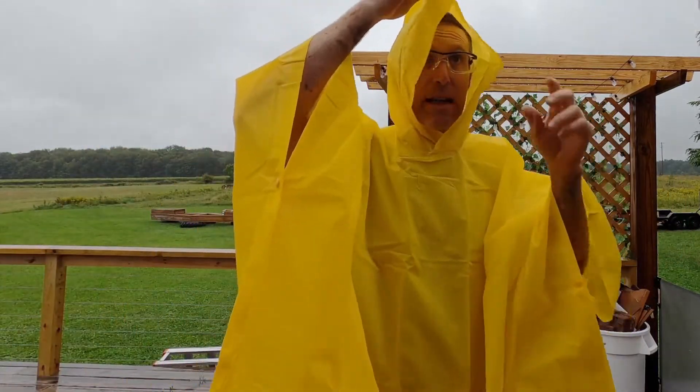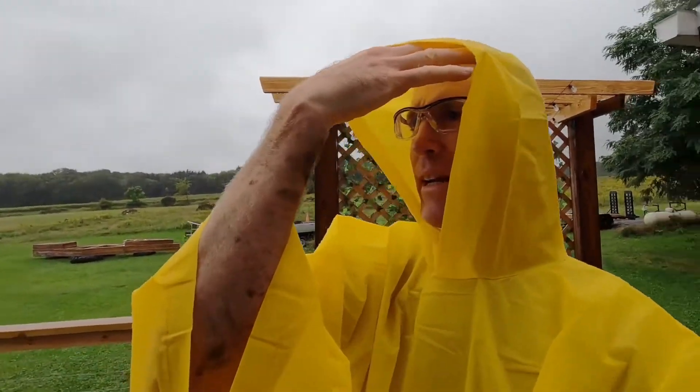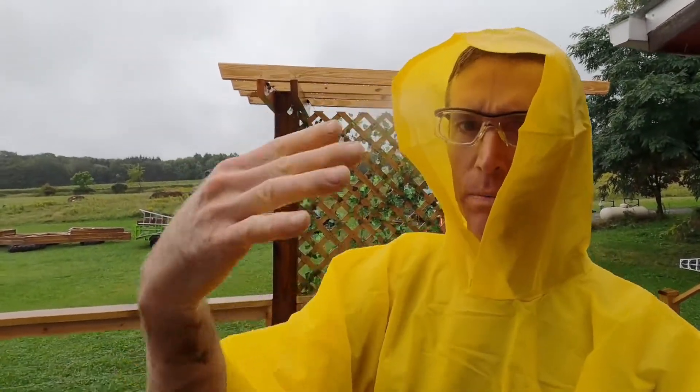The other thing about this is that it has a hood, and the hood's actually not too bad. I don't have a lot of visibility to the sides, but it is keeping my glasses and face dry. If I had a baseball hat underneath it would be even better, but it's got a hood and it's dry.